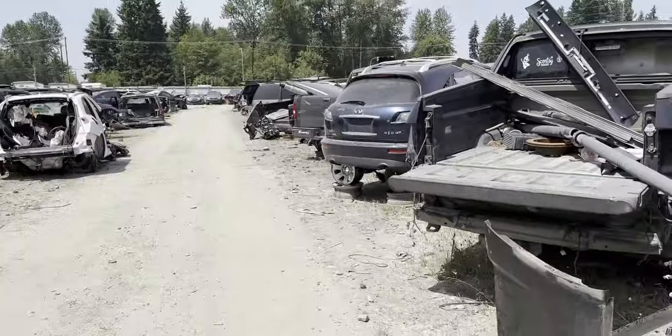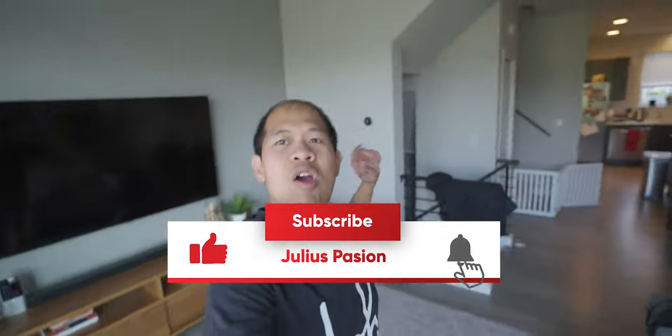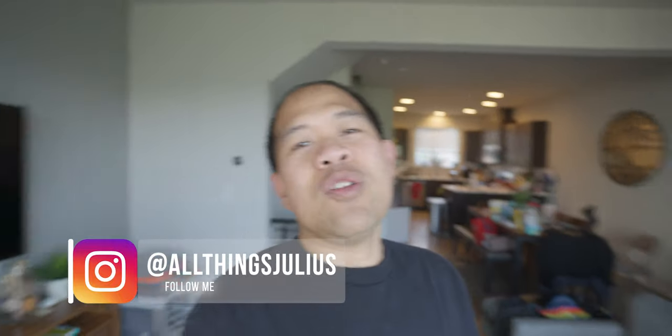First time visiting a yard in Washington — all these cars! What is up guys, welcome back to the channel. If you haven't already, please hit the subscribe button for more vlogs. In this video we're gonna be picking up the most important things for the TSX build so we can finally finish off the exterior. It's gonna be some body parts.